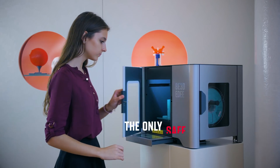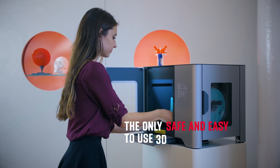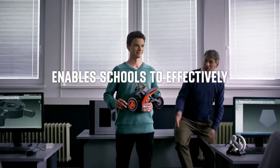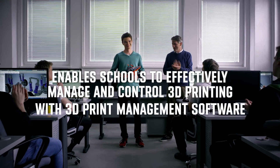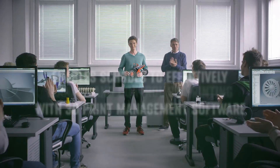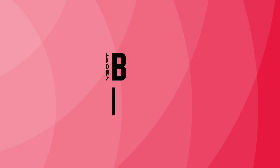For the only safe and easy-to-use 3D printing solution that enables schools to effectively manage and control 3D printing with 3D print management software, choose YSoft B3D ED.